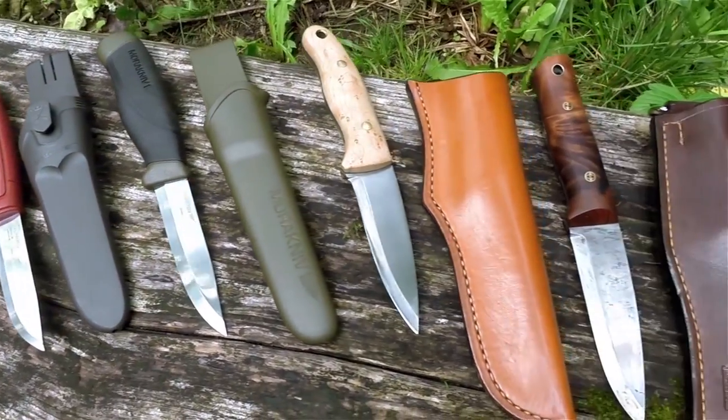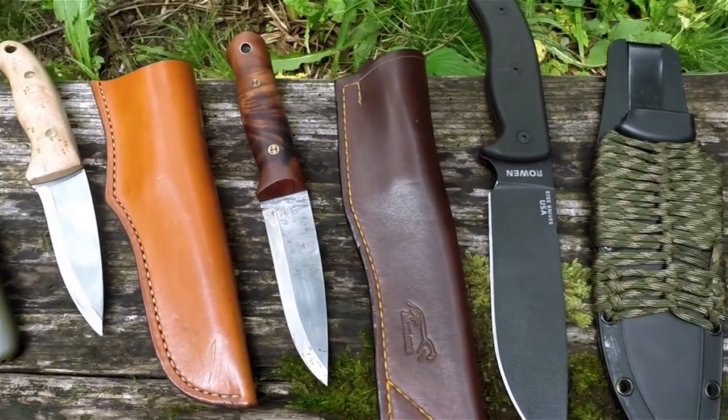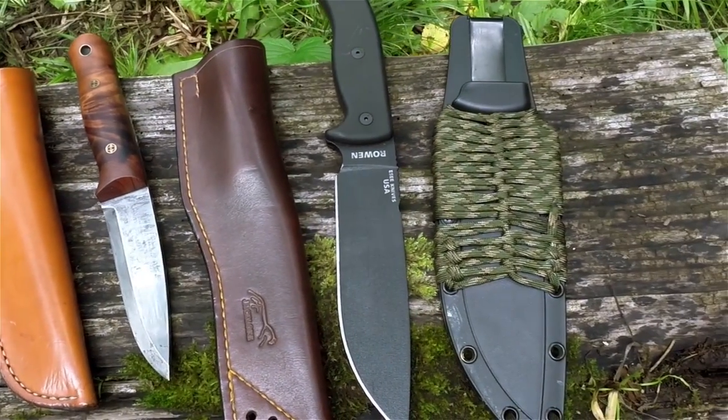Hi there guys, it's Mike from MCQ Bushcraft here and welcome to episode 11 of Bushcraft Basics. In last week's episode we had a brief look at UK knife law, really just to give people an understanding of the laws and how they can carry these tools in the field if they wish to use them. But in this week's episode we're going to be looking at a variety of basic bushcraft knives, and talking about a few others that are out there for sale that are really perfect for people who are starting bushcraft and looking to purchase their first bushcraft knife.